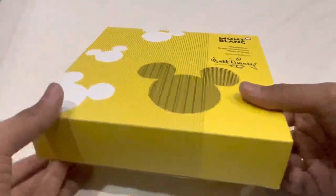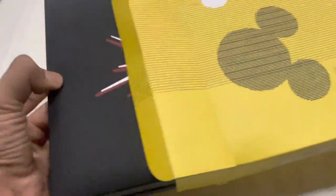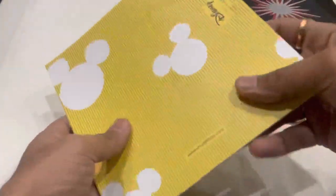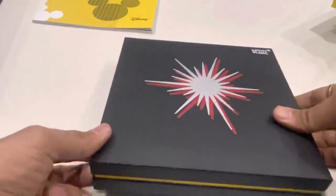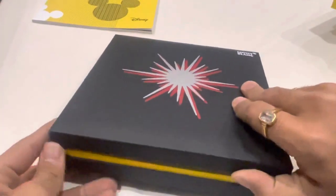There is some text as well. Inside the box there is a booklet — I think it's a user manual and other warranty-related information. The box itself has this design and a yellow accent as well.